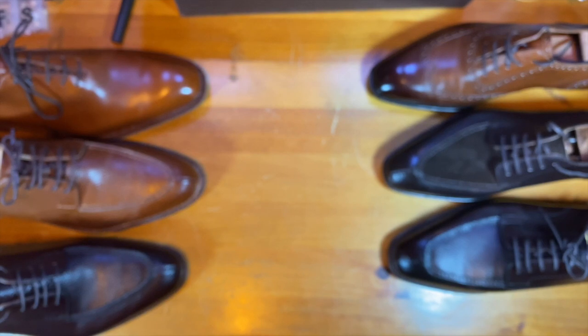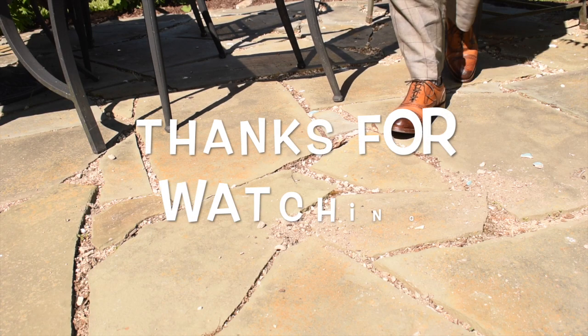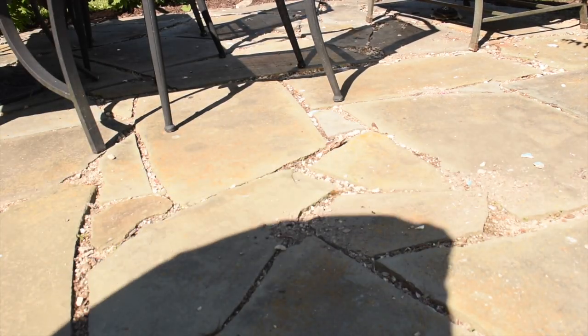That is it for now. Thank you very much for watching. I hope everybody has a great day.